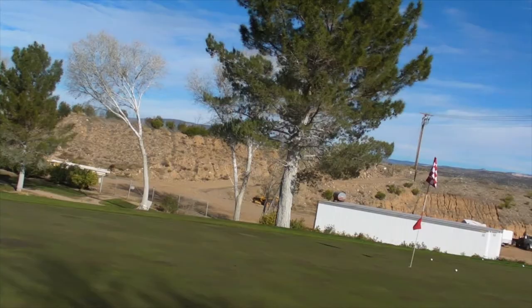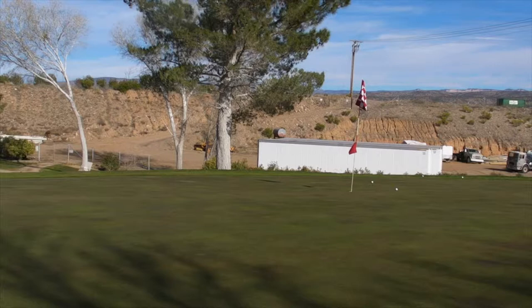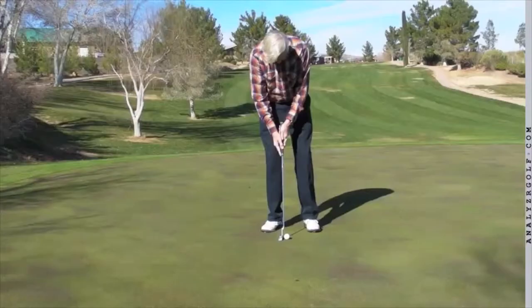A three-putt is the same as hitting your driver in the lake — it's a one-stroke penalty. So every time you three-putt, you've got to think: if I'm three-putting seven times every nine holes, that's seven penalty strokes you're giving yourself. You probably don't have seven penalty strokes with your driver.